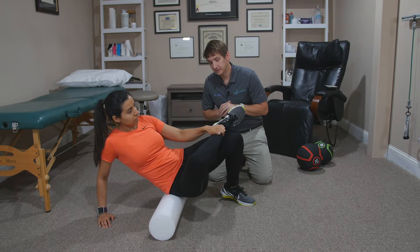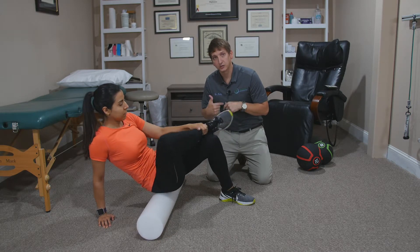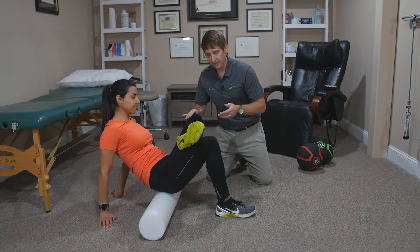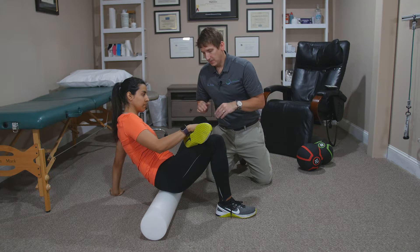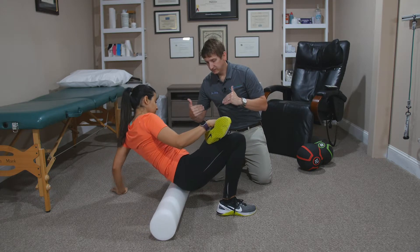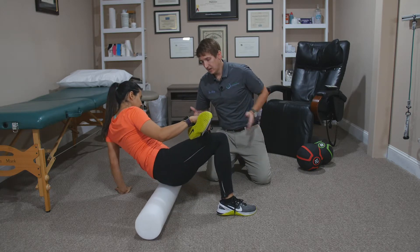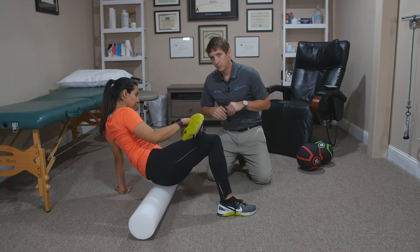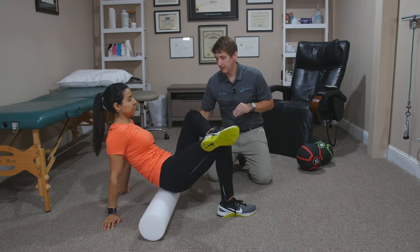You're going to do that for a good 30 seconds, and then you're going to return to neutral so that we can do the other side. Same thing — cross the left leg over the right knee, and then you're going to roll to your left until you feel the good pressure right on the glutes. Roll up and down, and do that for a good 30 seconds, then rest.